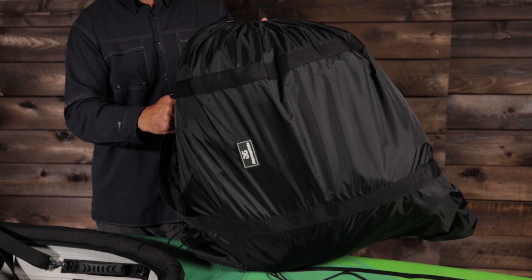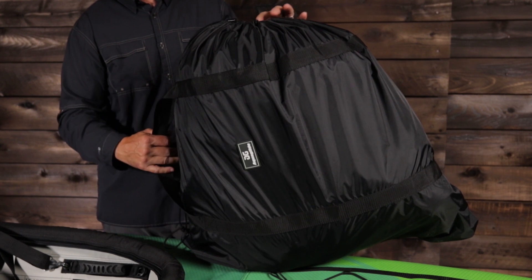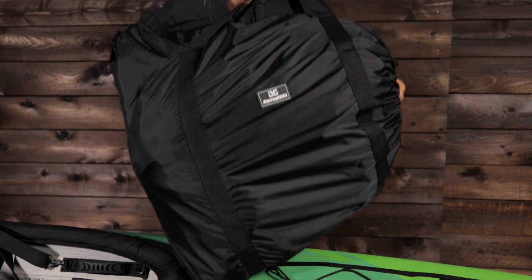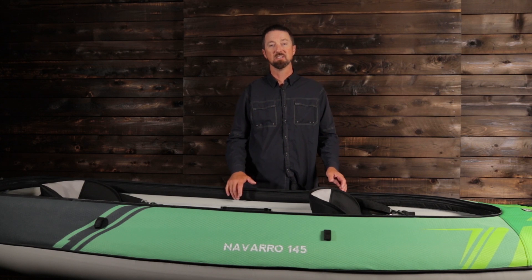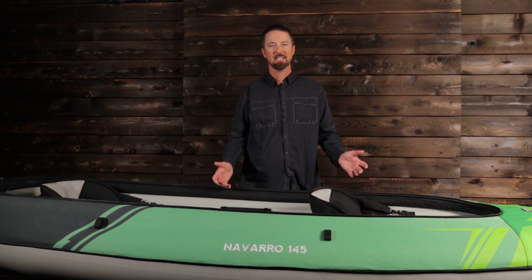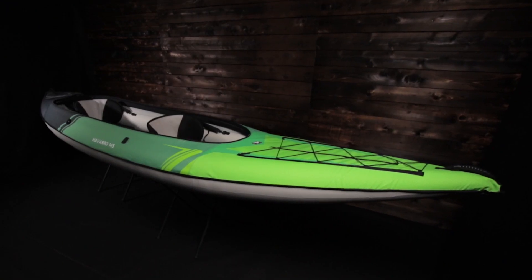It includes a duffel-style carrying and storage bag. The boat and bag easily fits into a trunk, a closet, or in your RV, and can even be checked in as luggage on a flight. The Navara 145 is AquaGlide's most versatile kayak — it can be paddled as a solo or tandem, as an open top or a sit-in side. It's the Swiss Army Knife of kayaks.